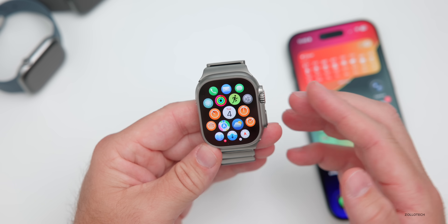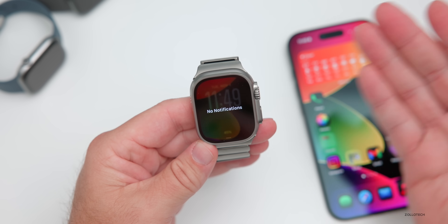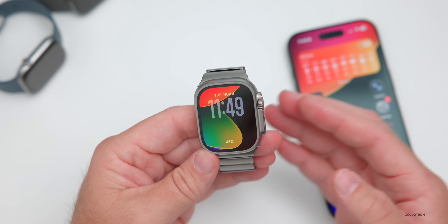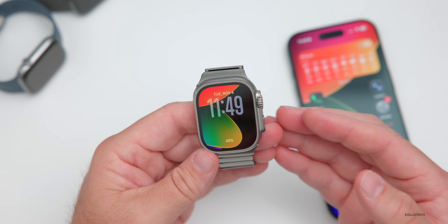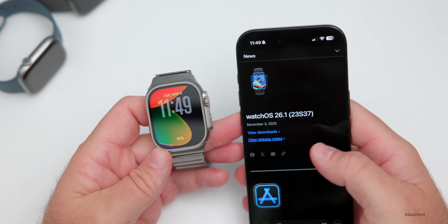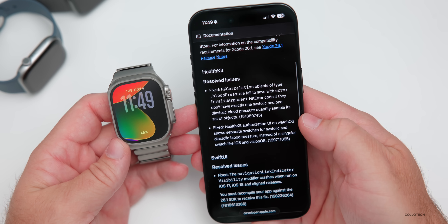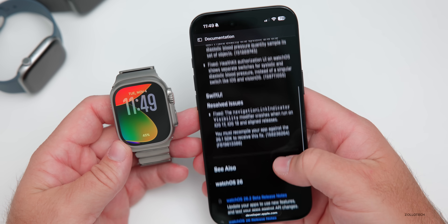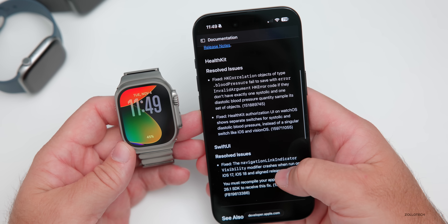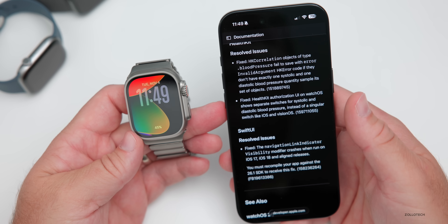It does seem to fix most notifications, however, so if you are getting notifications on your phone they should be carried across to the watch and working properly now. Looking at Apple's public-facing release notes, they did resolve some issues with HealthKit and some issues with SwiftUI — that's really all they mention, so there's not a whole lot to report as far as bug fixes in WatchOS 26.1.